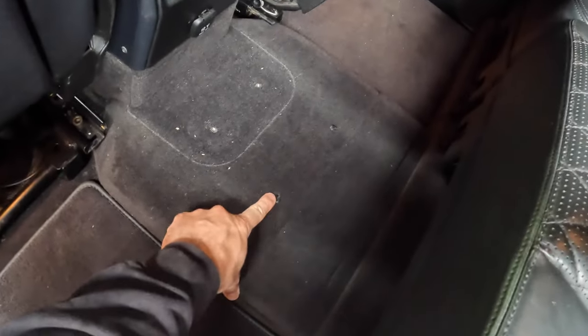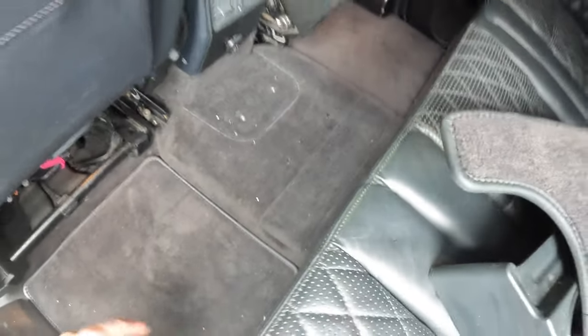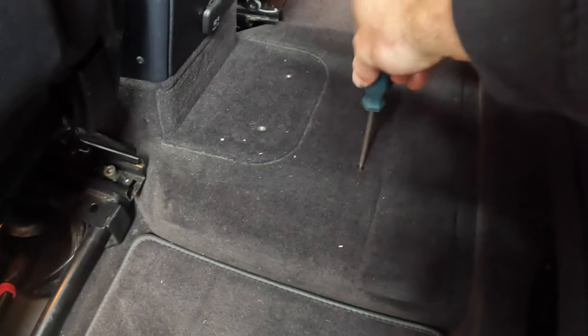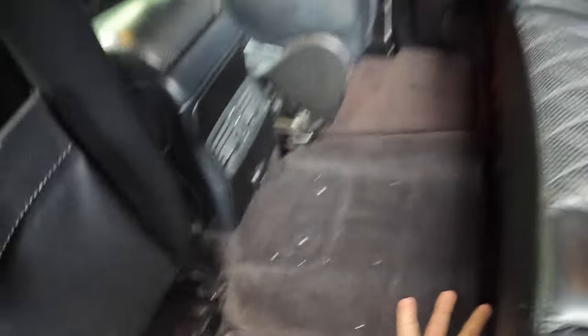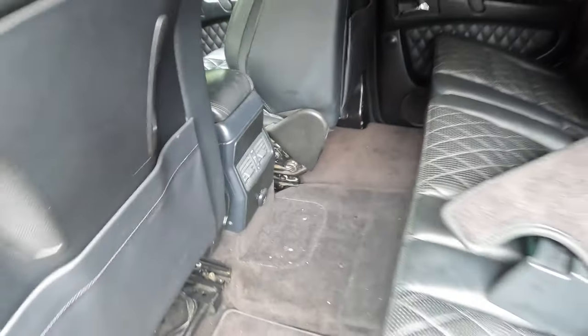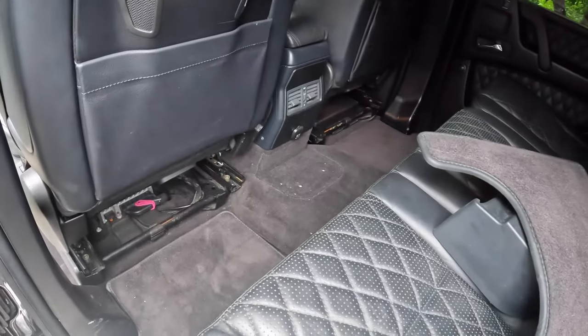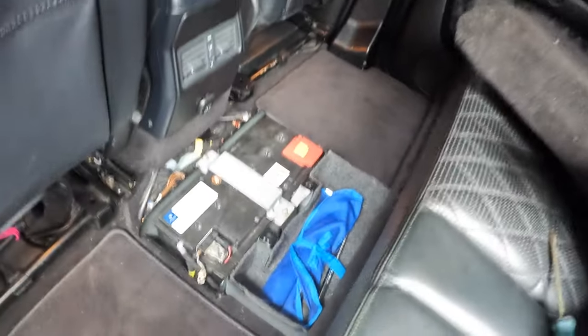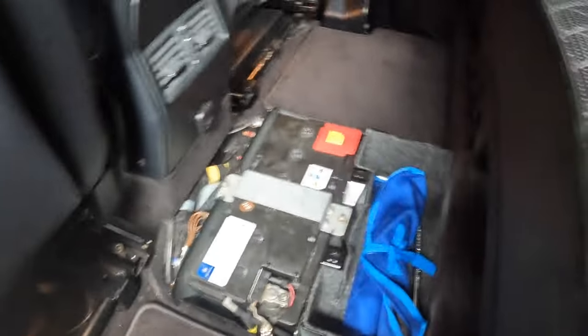You need a little flathead screwdriver to undo these two bolts here, and then that releases the cover. We'll turn those and that should allow us to get the cover out of the way. We probably want to move the passenger seat forward too because you can see the cover is hitting the rail of the passenger seat. I've got the passenger seat moved forward, so now that allows us to lift the cover out of the way. Now we've exposed our battery, and next to the battery is where the pump lives.